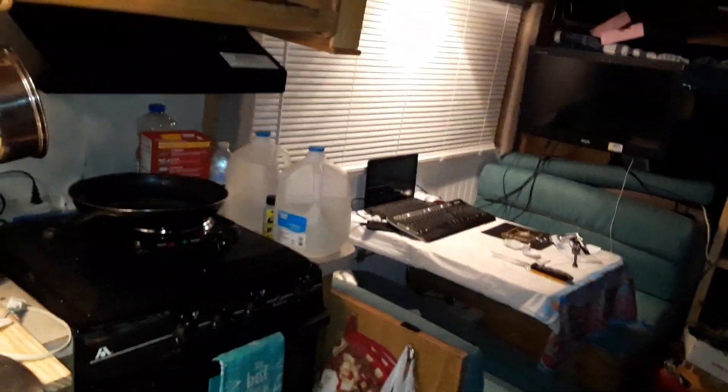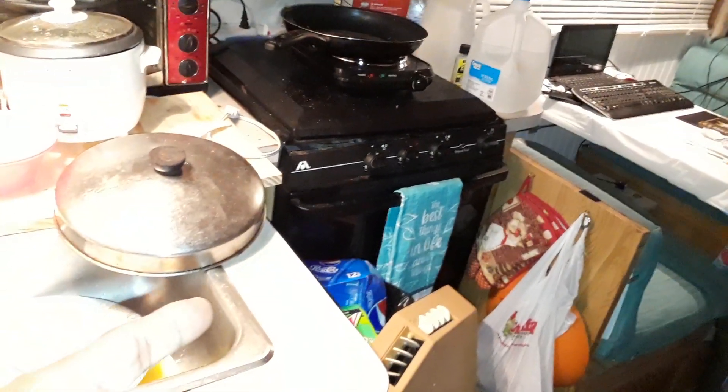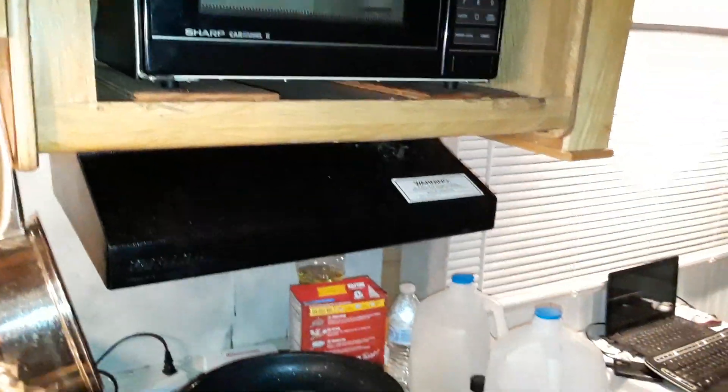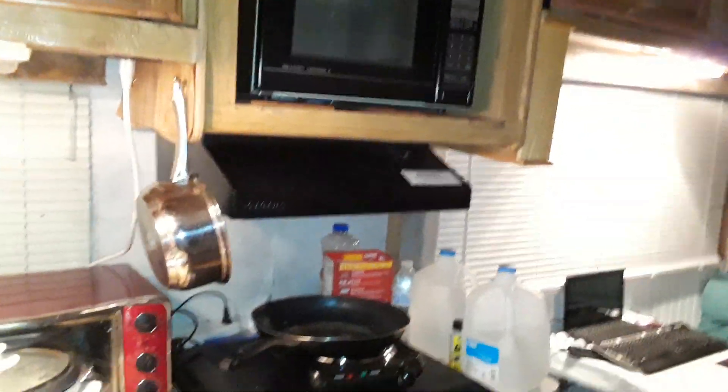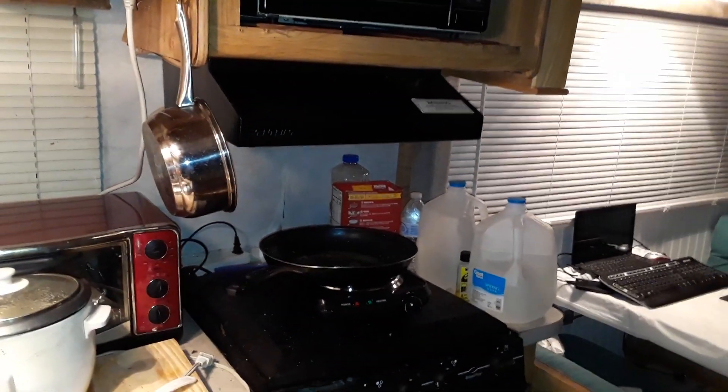Everything seems to be working. I still haven't gotten the oven working or the fan vent, but that's going to be my next major project — getting the stove and oven hood fan to work. When you try to turn it on, it doesn't come on at all. It has a multi-speed knob but it doesn't seem to work. I need to figure out why it's not getting any power to that fan unit, and see if there's a fuse somewhere or if the circuit is just disconnected. If the circuit is disconnected, I may have to rewire it myself.